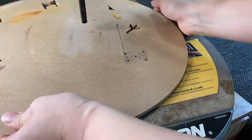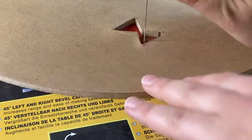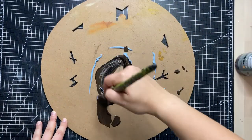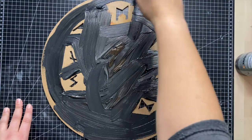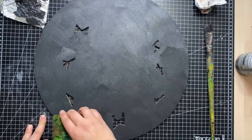Now that I cut out the runes, I paint the board greyish. I am a bit lazy when it comes to certain things, so I just mix the paint on the plywood. To get rid of the brush strokes, I dab the board with a sponge.